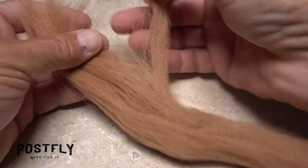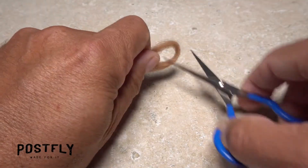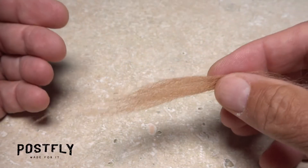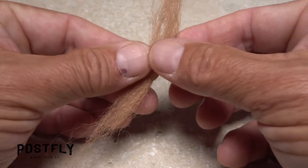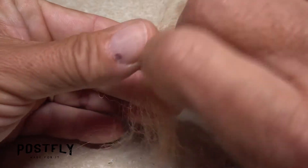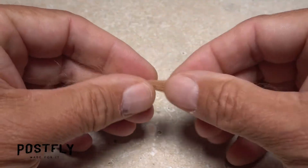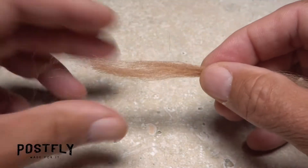Pull one of the clusters of brown zelan fibers free from the hank. Fold the fibers in half, then snip the formed loop and set one half aside. Notice there's a tapered end and a snipped-off end. Separate the fibers in half lengthwise and flip one half 180 degrees. Give the clump a little twist between your fingertips, which will merge the fibers back together.